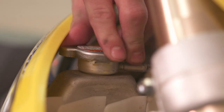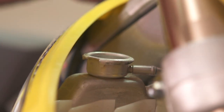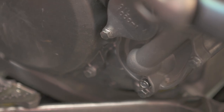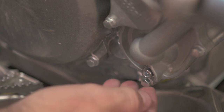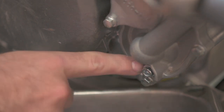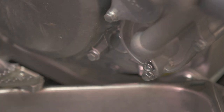Before we take the drain bolt off, we're actually going to want to loosen the radiator cap and take it off. This is so air can enter the radiator as the fluid is escaping. The coolant drain is usually on the water pump cover. If you look at your cover, most of the bolts go through to the case — look at your bottom bolt, and typically the bolt above it is the coolant drain. The easiest way to tell is to look for a copper washer on the back of the bolt, which tells you it is sealing a type of fluid.